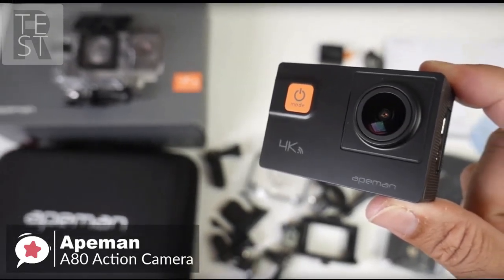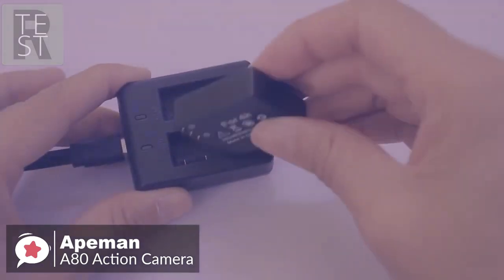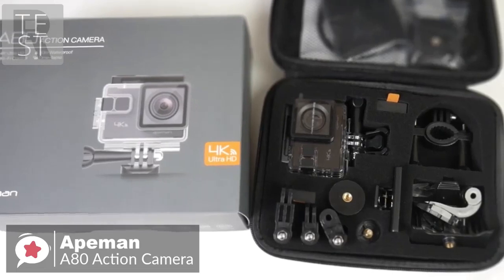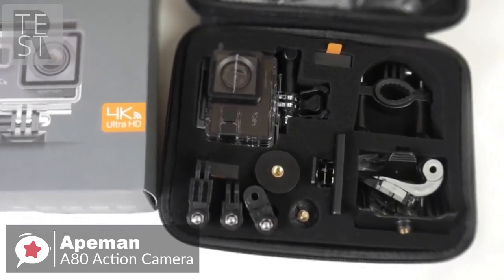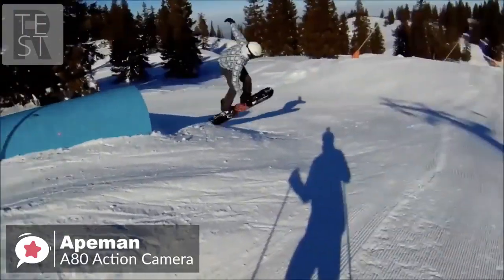We must mention the two 1500 milliamp-hour batteries, which enable the action camera a long-lasting recording time of 1.5 hours in 4K resolution. There are also 20 accessories helping you record in all kinds of sports like snorkeling, hiking, skiing, and cycling, which is essential in our opinion.